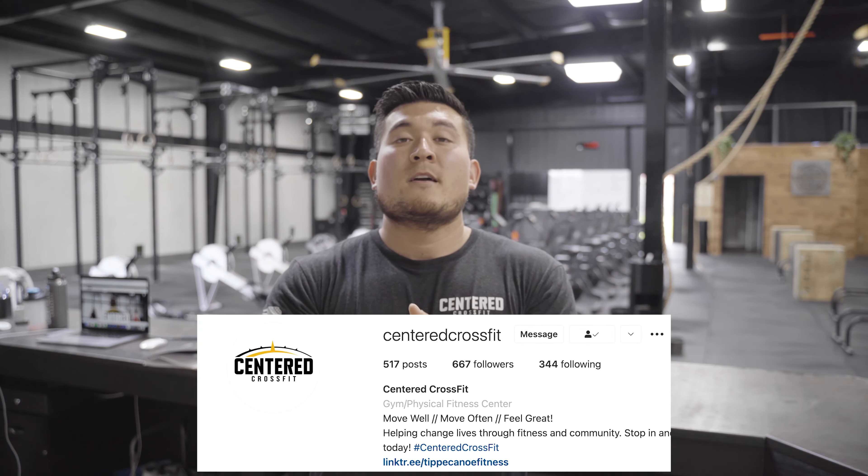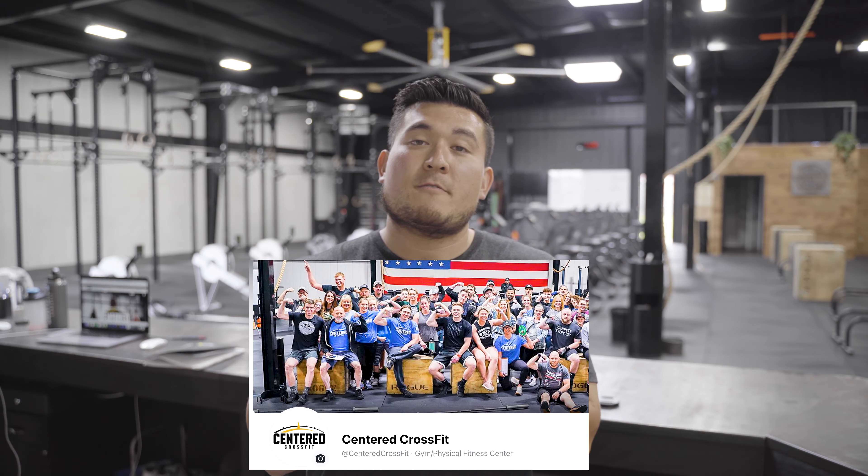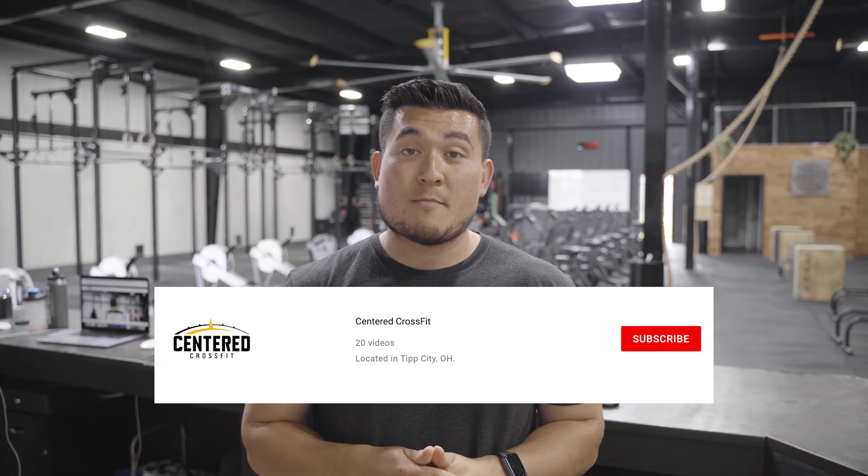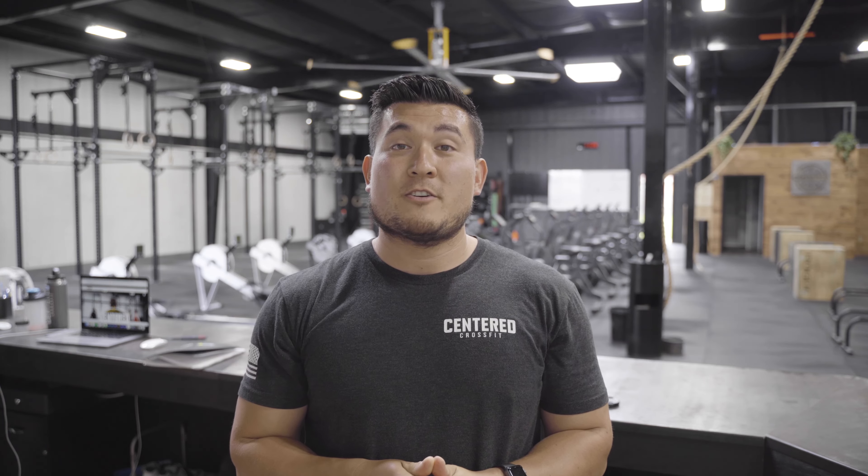That's pretty much all for what I eat in a day when I coach. A special thank you to Centered CrossFit — I'll drop their social media channels for you to check out, make sure to follow them on Instagram, like them on Facebook, and check out their YouTube channel. If you enjoyed this video, please subscribe to the channel, drop a like, and ask any questions in the comments below.